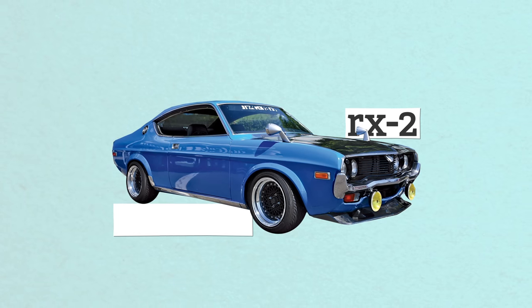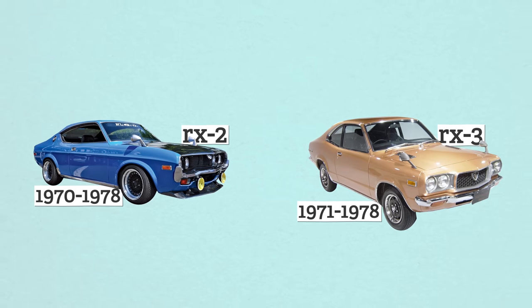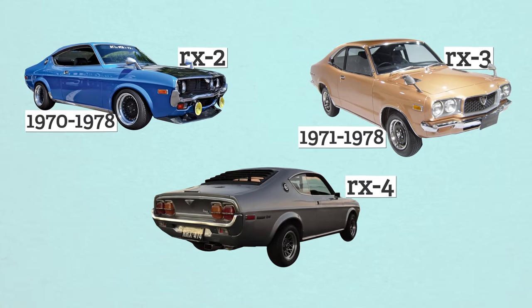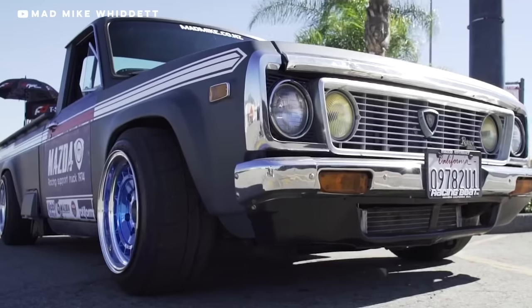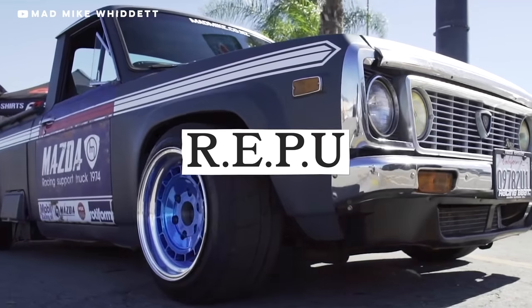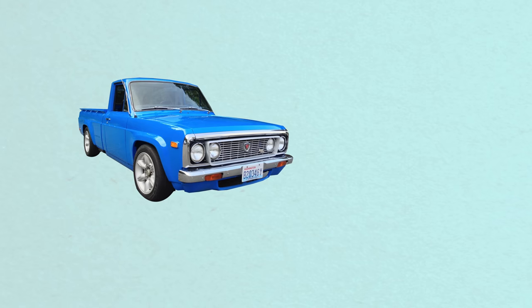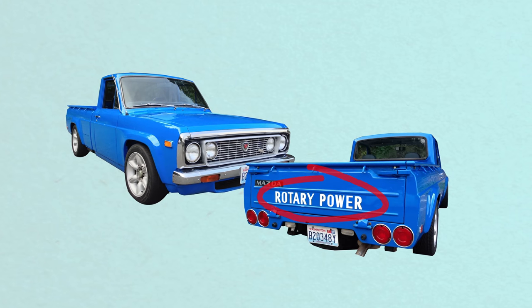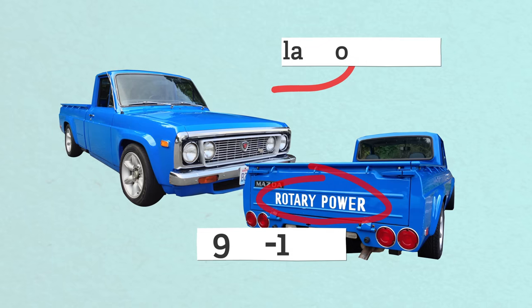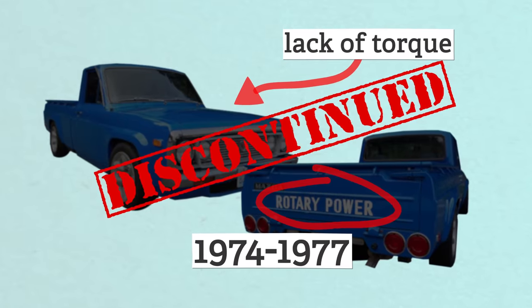The rotary engine RX2 sold from 1970 to '78, the RX3 from '71 to '78, the RX4 from '72 to '79. Mazda even made the world's only rotary engine pickup truck, the REPU. They were so confident in the Wankel that when they launched it in 1974, they had 'Rotary Power' in caps across the tailgate. But since trucks kind of need low-end torque, it was dead by 1977. RIP.